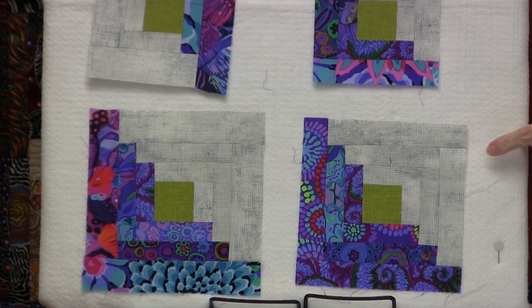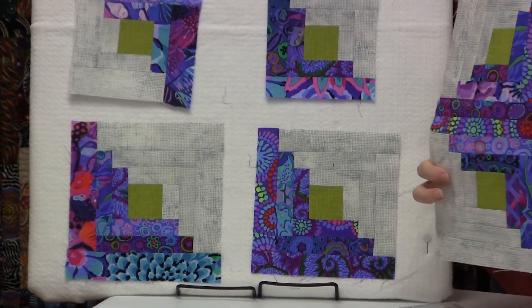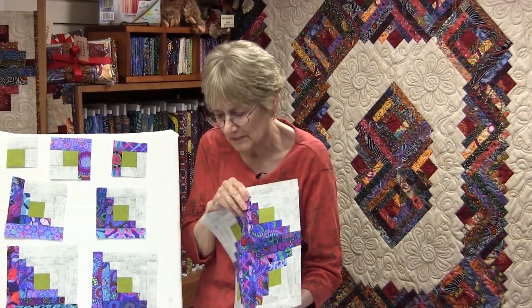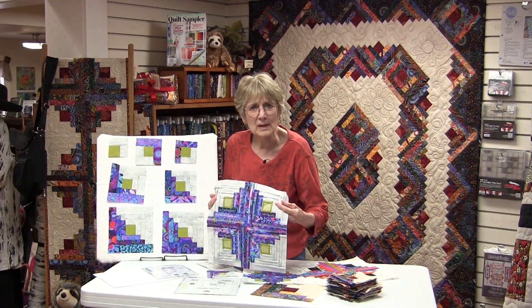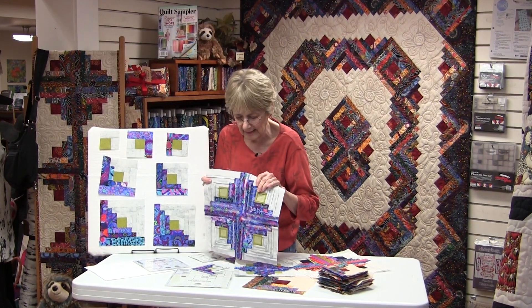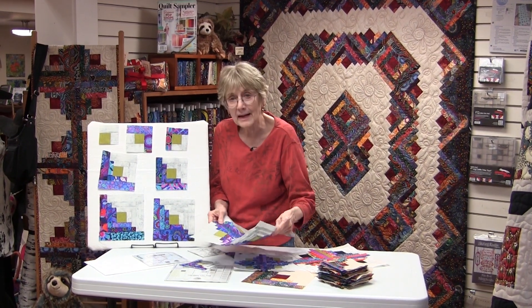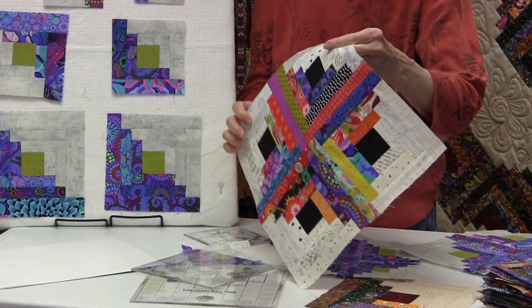Whether you've made all the blocks yourself or had your buddies make some, they're all going to be the same size, so when you stitch them together you won't have to stretch or adjust them — they'll fit together perfectly. We always press our seams open on these trim tool blocks; it makes them lie flatter, especially on the smaller sizes like the four-inch so you don't get lumpy blocks. We also always use spray starch to keep blocks flat and straight so the fabrics don't stretch.